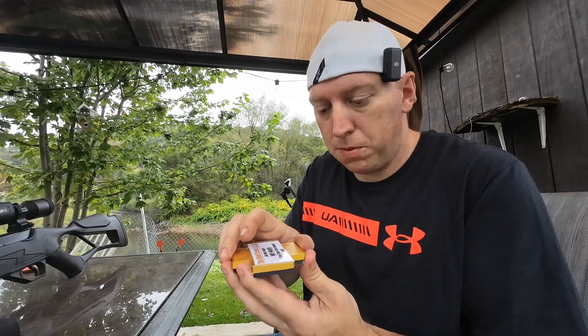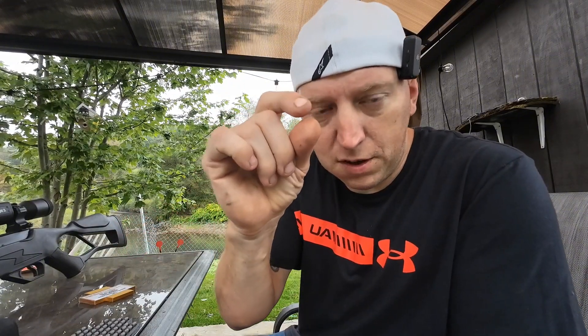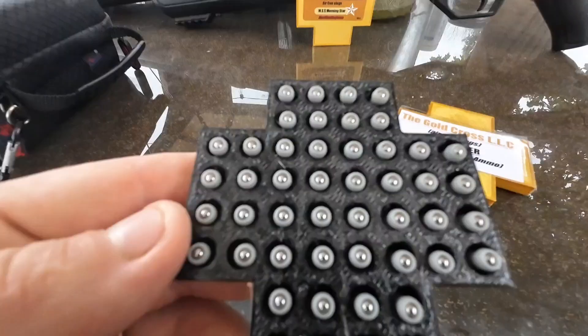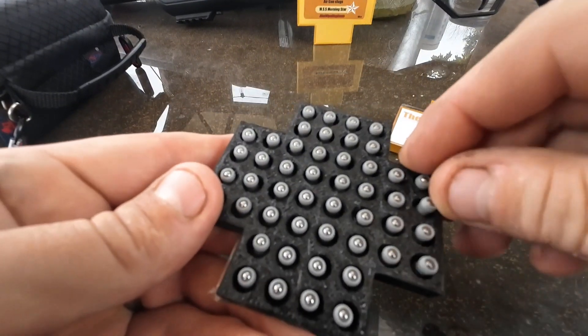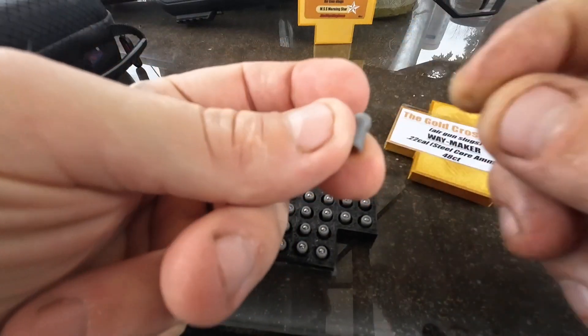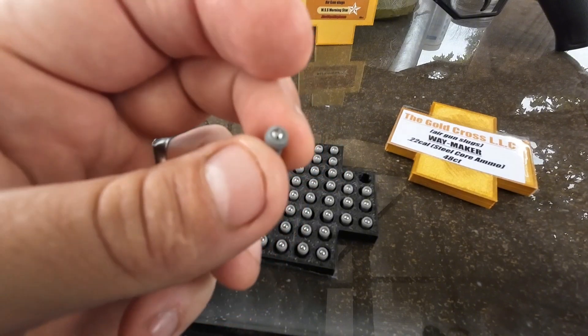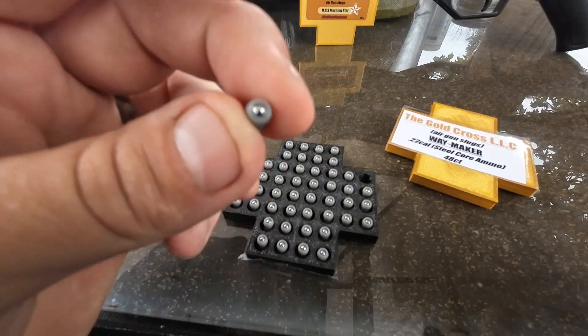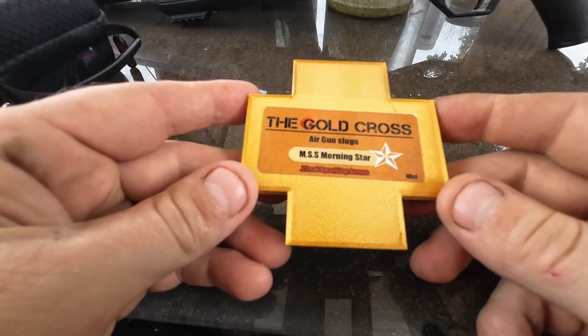Let's open them up and see what they look like. These are a steel core ammo — if you're familiar with Gamo Lethals or H&N Hornets, they have a steel or brass center in the pellet for penetration. You get 48 in the box in a nice little case. The whole skirt and body of the pellet is 3D-printed from some sort of plastic composite, and you can see it's got a steel core in the center.